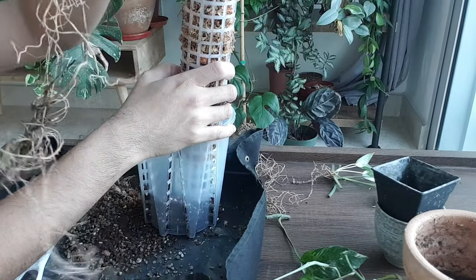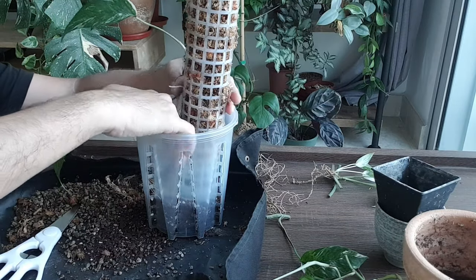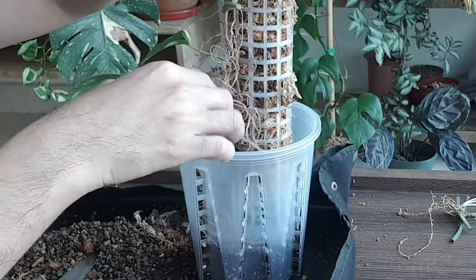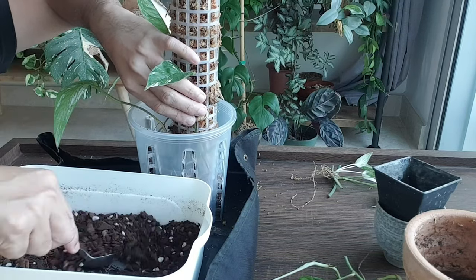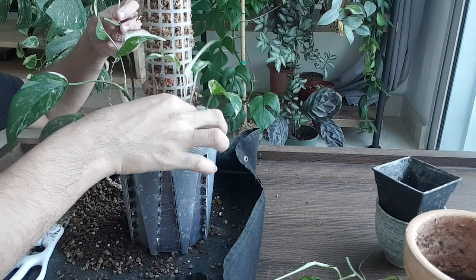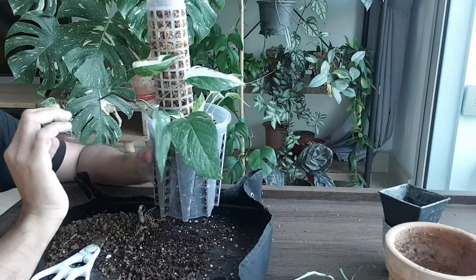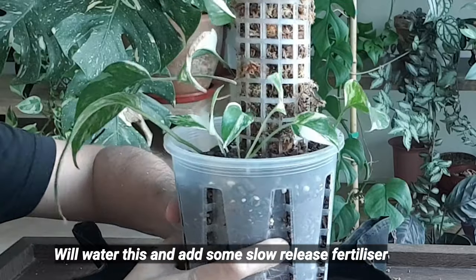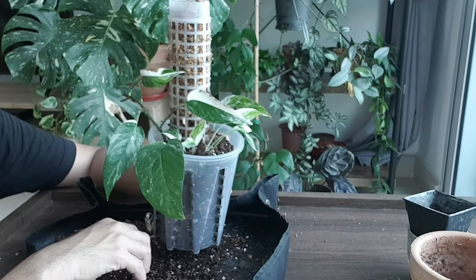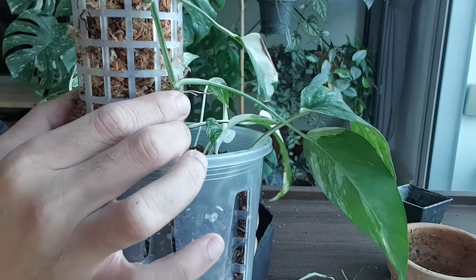Let's put in the moss pole first, off to the side so there's enough space for the roots to grow. I'll put in the first one with the most roots, which gives it ample space to grow out, then the other cutting, and then the two wet sticks. So this is done — I've potted up two cuttings that were sitting in pumice as well as two wet sticks. I can already see roots here. Hopefully these cuttings will attach themselves to the moss pole as they grow, since there are already aerial roots visible.